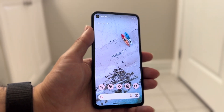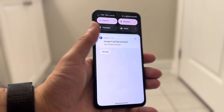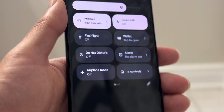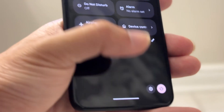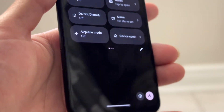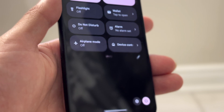If that's still not working, another thing you can try is swiping down from the top until you get into this panel, then swipe down one more time. There should be a little power button option that shows up right here. You can tap on that to power down or restart your phone.